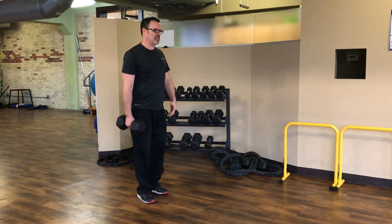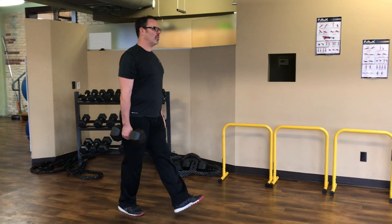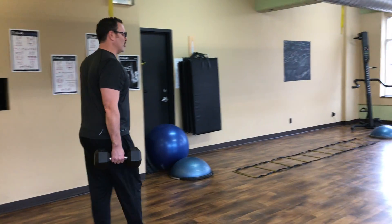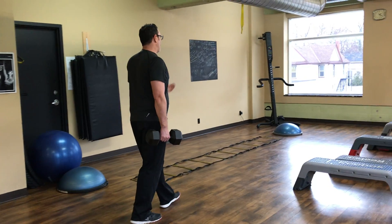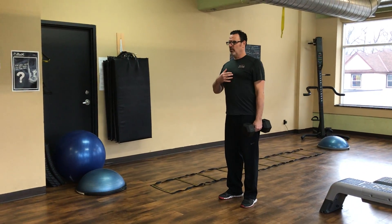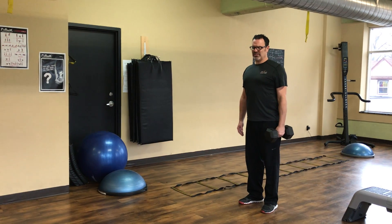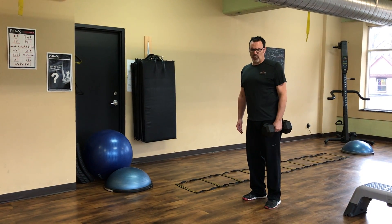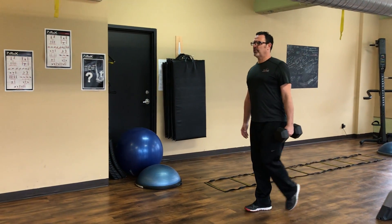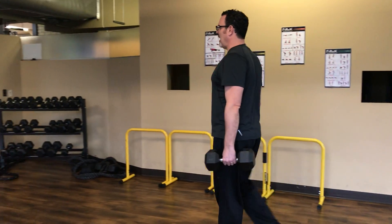I'm going to show you a good pace. Remember: proud chest, eyes straight ahead, shoulder blades back and down — just walk at a good controlled pace. Whatever that distance is, if you have a smaller room you can turn around. Let's pretend I walked all the way to the end — I can put the weight down, or I can just switch hands. And again, I'm going to reset: proud chest, shoulder blades back and down, eyes straight ahead. Also, the weight should be just slightly off of your leg. If you're holding the weight right against your leg, you're kind of cheating. So keep it just slightly off your leg and walk ahead in perfect form.